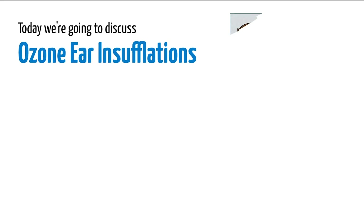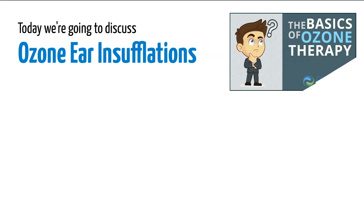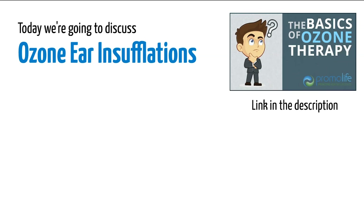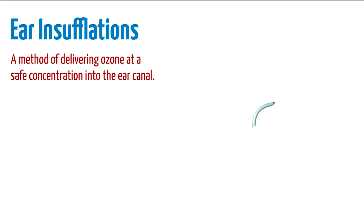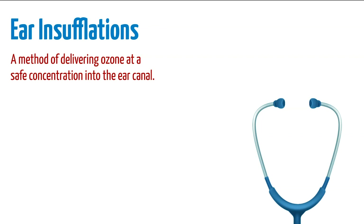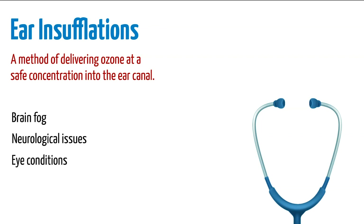Today we're going to discuss ozone ear insufflations. For more information on ozone, check out our basics of ozone therapy video linked in the description below. For this video, we're going to assume you already know about ozone. Ear insufflations are a method of delivering ozone at a safe concentration into the ear canal. This is often considered for people who experience brain fog, neurological issues, eye conditions, ear problems, sinus issues, or for improving mental clarity.